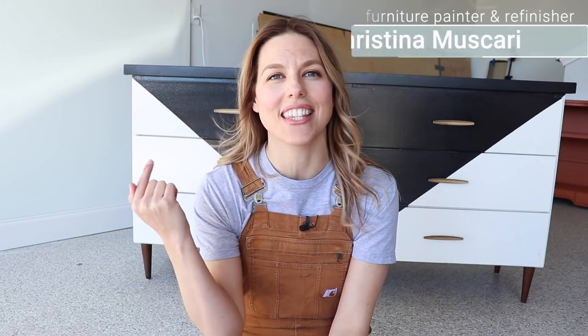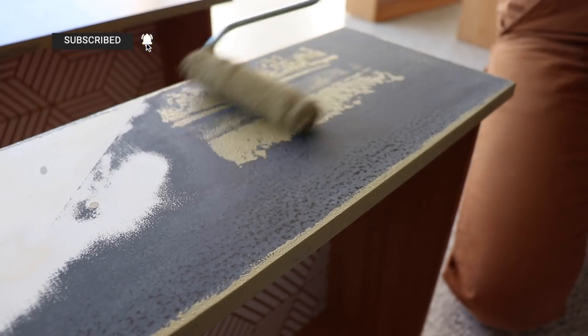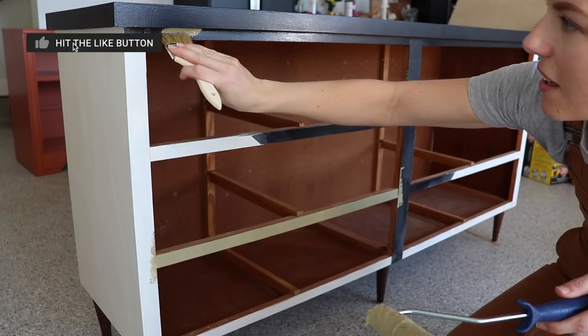Hi everybody, it's Christina from Pretty Distressed. In today's video I'm going to be giving this MCM dresser a one-day makeover. You heard that right — this is easy. You don't have to have any skill, talent, or prior experience to make over a piece of furniture. If you want to see this makeover, just keep watching.